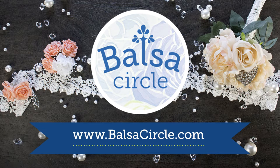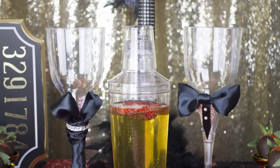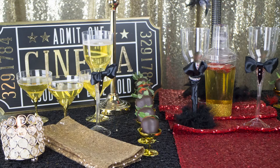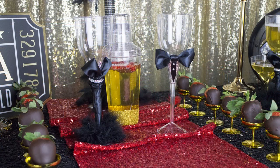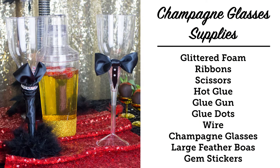Hey guys, welcome to BalsaCircle.com where we do decorations for weddings and special events. And Oscar season, award season — bling, glam, fancy — that's right. We are going to be part of the fun. Basically, we're creating a beautiful setup with champagne glasses that are dressed up as couture guests and celebs, and we are covering this all in our entire layout here.